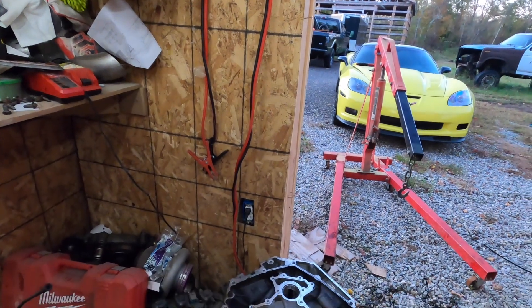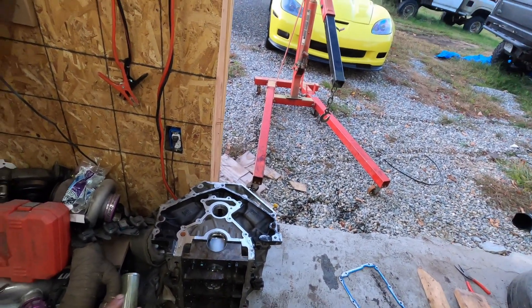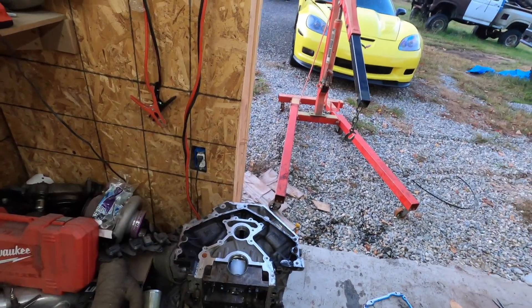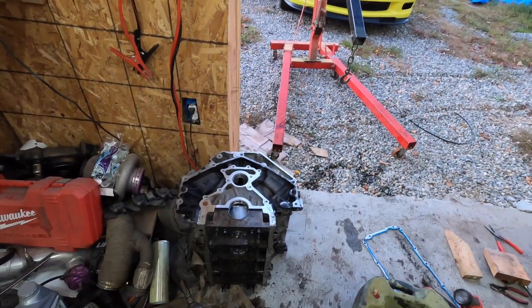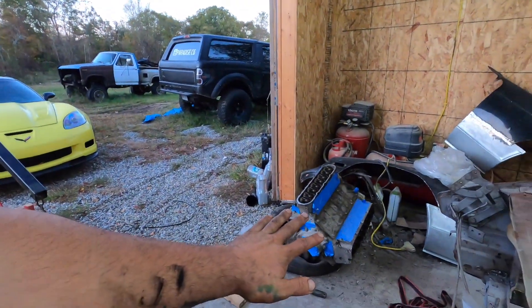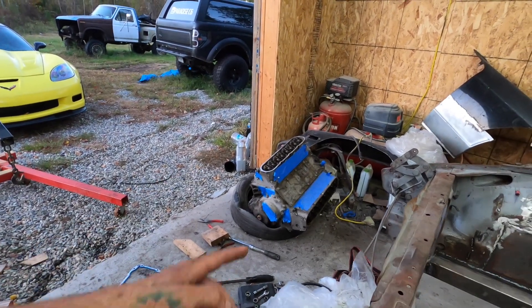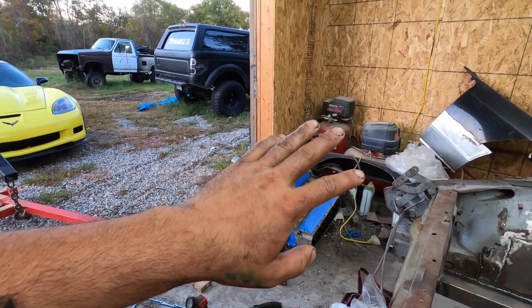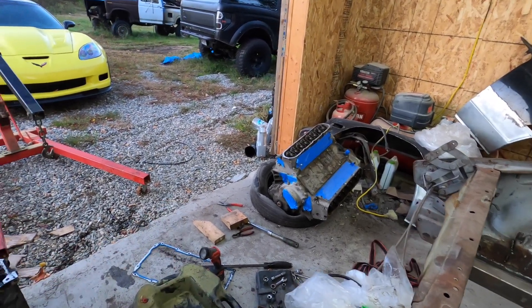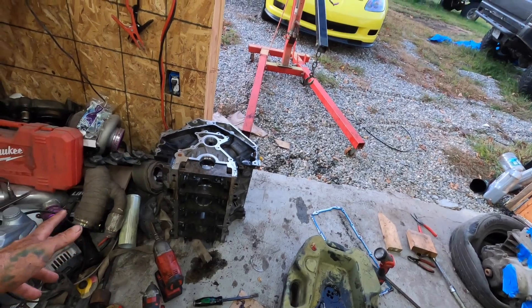The block is completely empty — we got the crank out, got what we need. I tried to keep the caps in the same place but honestly just let them fall wherever; it doesn't really matter. The block is pretty much useless unless we go to get it re-sleeved, and it's going to get a line hone anyway. I'm going to save it — I'm not exactly sure if I'm going to get it re-sleeved or just get another block, but there's no reason to throw it out. It's kind of nice that the front balancer isn't on it anymore, because that was a pain — took about 35 minutes to get it off.